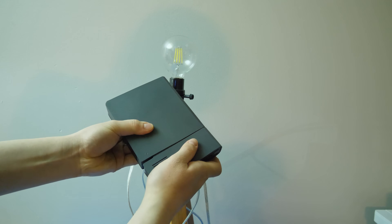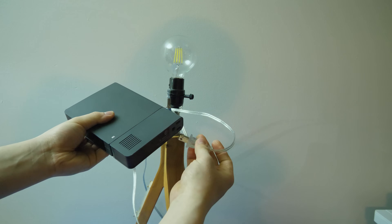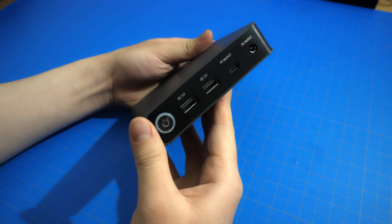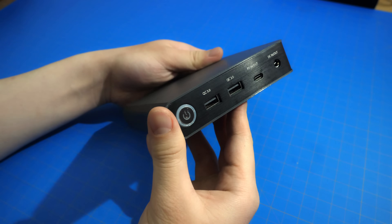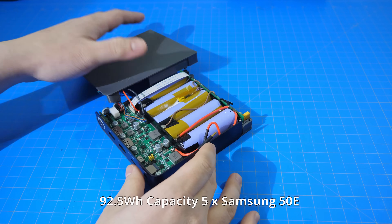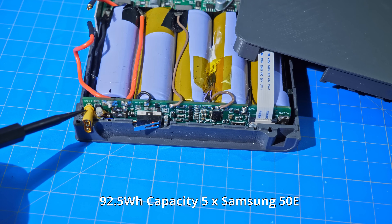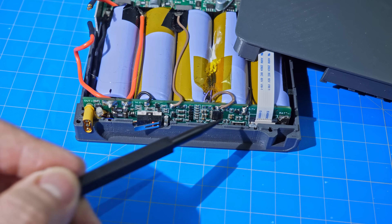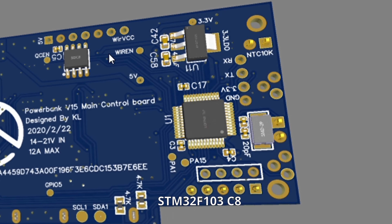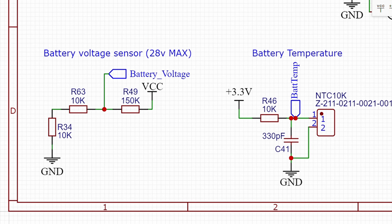Also, the strength of the connection has been greatly improved since the last generation, so the connection is more robust and it is easier to disconnect as well. Next, I am going to talk about the battery and safety of the power bank. This power bank is made up of 5 Samsung 50E cells, which gives it a capacity of 92.5Wh. This is close to the legal limit of 100Wh that are allowed on an airplane. The microcontroller used is the STM32, and it is monitoring a plethora of sensors that focus on battery temperature, voltage, and current.